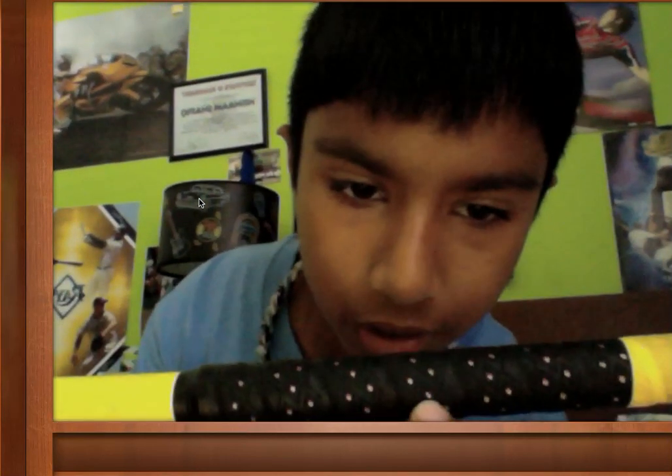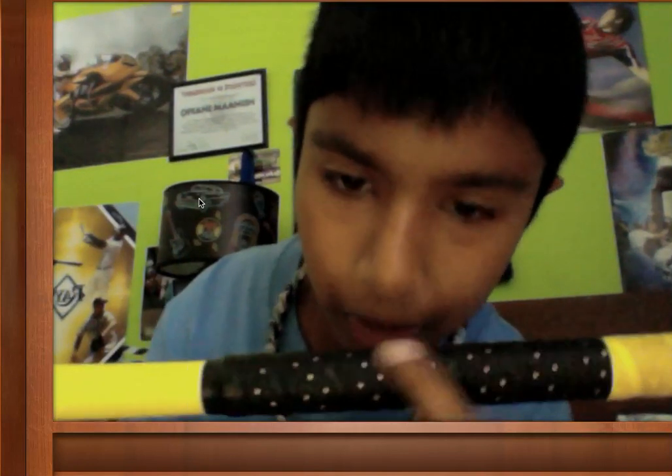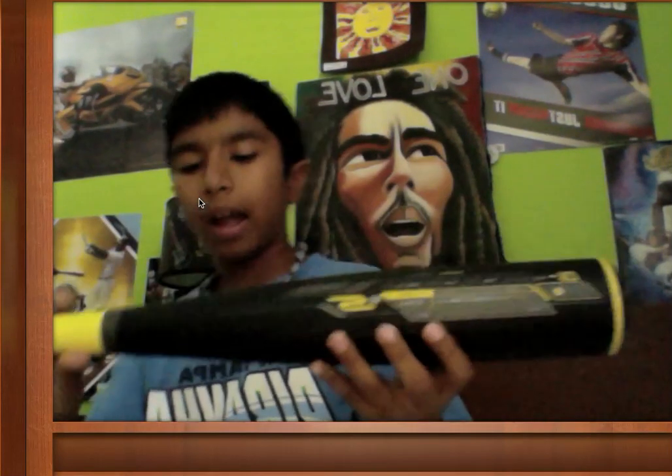It's a drop 10, 30/20. That's the sweet spot right there, as you can see. The colorway is black and yellow, and the grip is the same grip as the Omen — it has a little pattern on it.